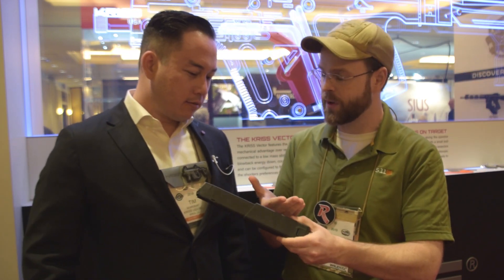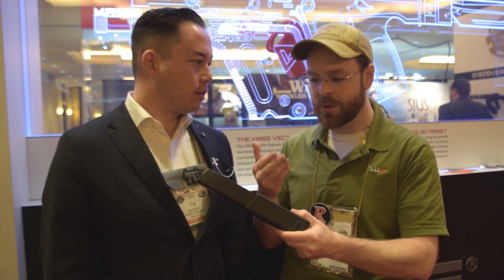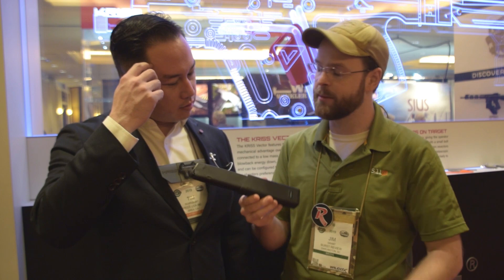The only complaint I had about the 10mm Vector was it's limited to 15 rounds, and I've got nothing to complain about anymore. So why don't you run us down some of the development process that went into this, and what was the impetus behind finally biting the bullet and offering the 10mm extended magazine?